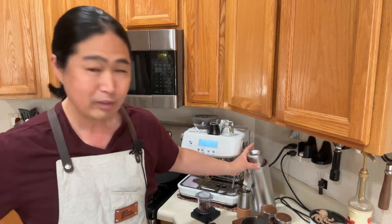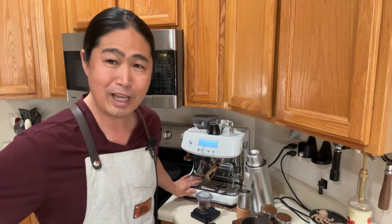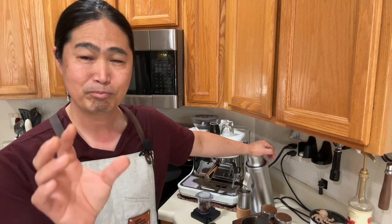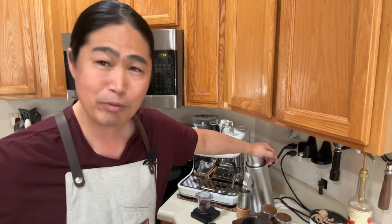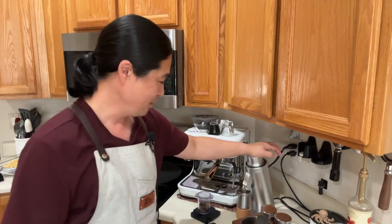If you are joining us for the first time, welcome to the live stream. I had some technical glitches yesterday and I'm still having some issues with the YouTube live, but we figured it out this morning. Hopefully we're going to go smoothly — welcome to the live!